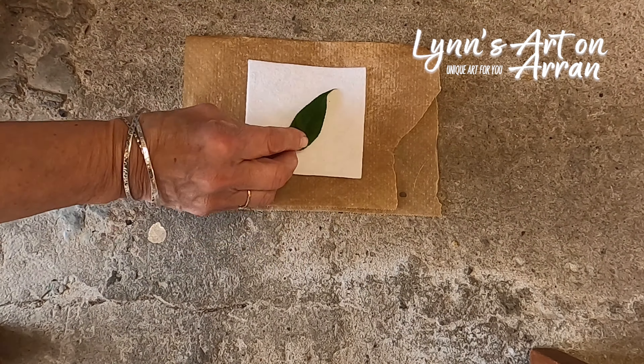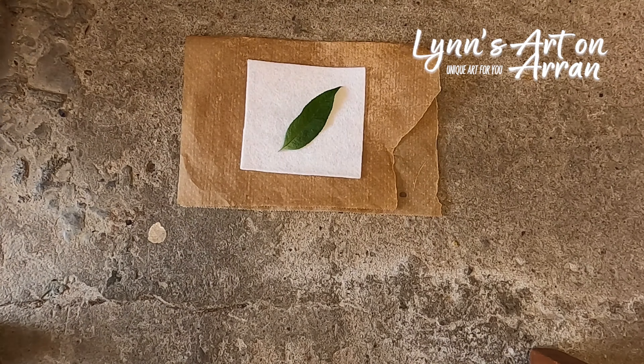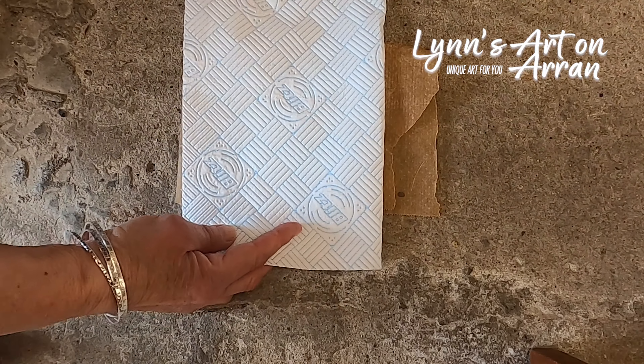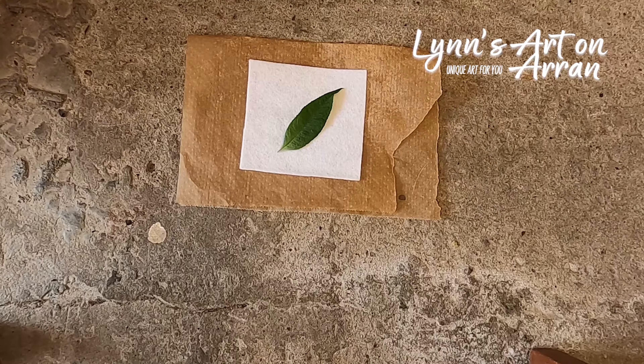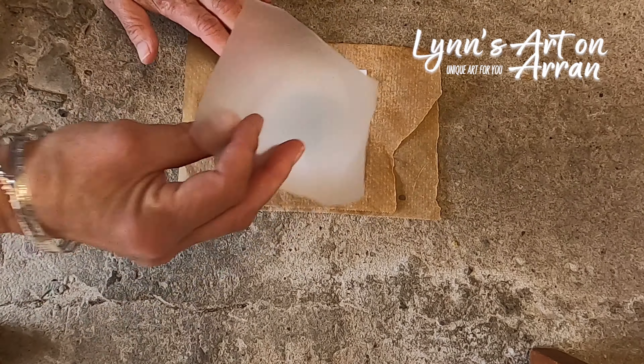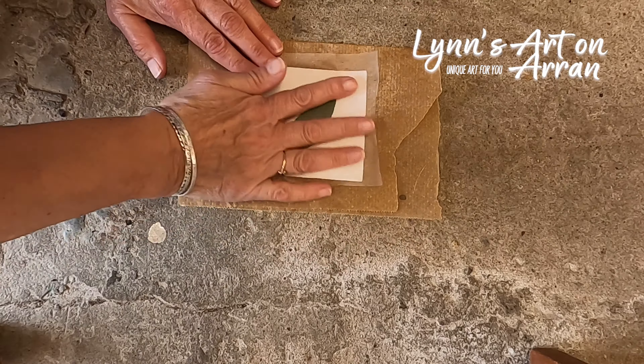It's this part of the leaf that gives the best print — I've found that from experience. Normally I would put just a piece of paper, maybe a piece of kitchen paper over the leaf. For this video I'm going to put a little piece of plastic cling film down just so you can see what I'm doing. I'm just placing that over the leaf.